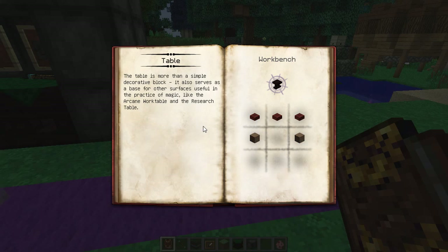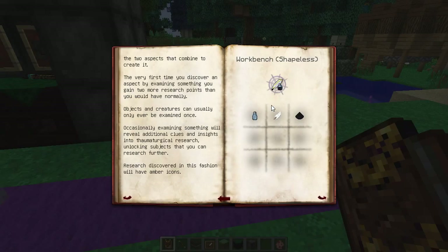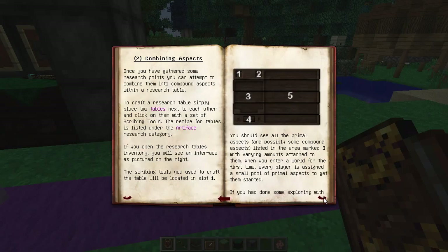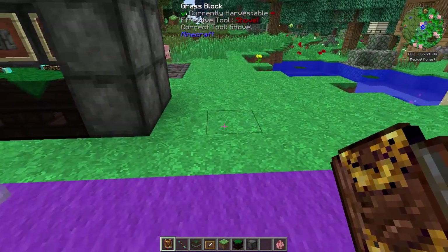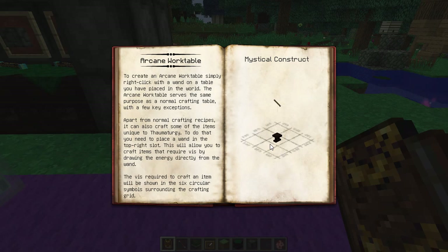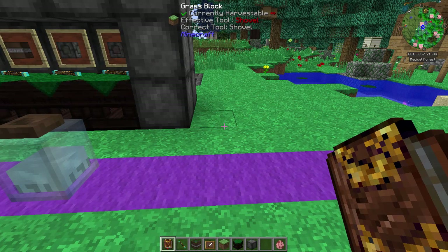We're going to quickly cover the research table in the Thaumonomicon. It's very easy to make — two full planks and three slabs across the top makes a table. Once you've got your table, you put two tables down with scribing tools on top. Scribing tools are a glass vial or glass bottle, a feather, and some black dye — and to refill them, just use black dye on them. Place them down together and that gives you the arcane worktable. You can also place down a regular table and use a wand on it to make an arcane workbench.